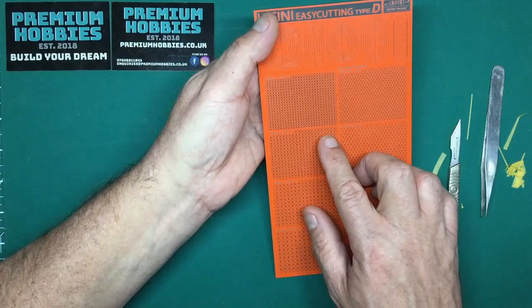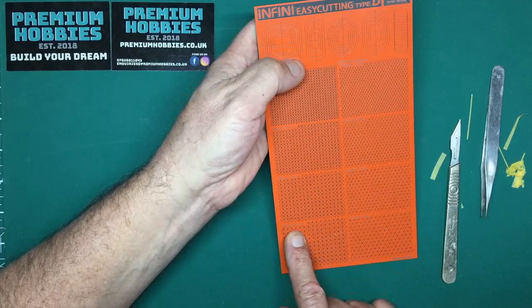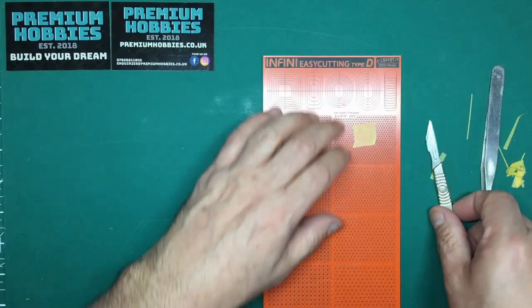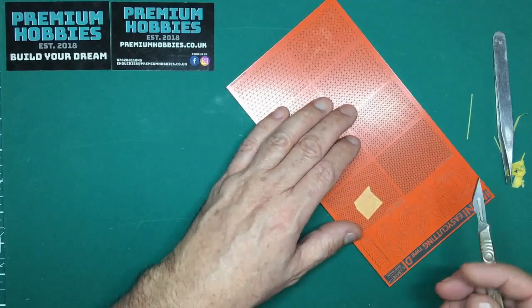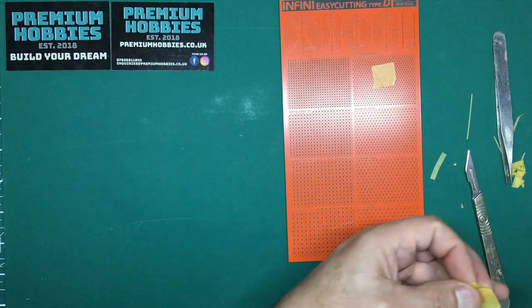Down at the bottom of mat D you've got 45-degree angles on spacings of 2, 2.5, 3, and 3.5 millimeters. You also have hexagons — so if you wanted to mask off or make a hexagon for an emblem you can go around those grooves and cut out a hexagonal shape.